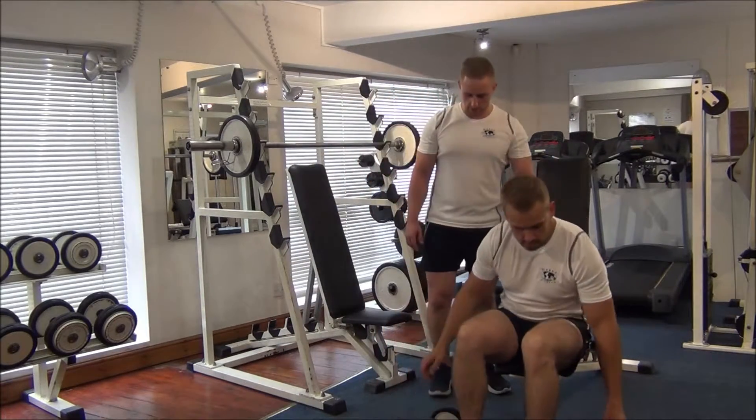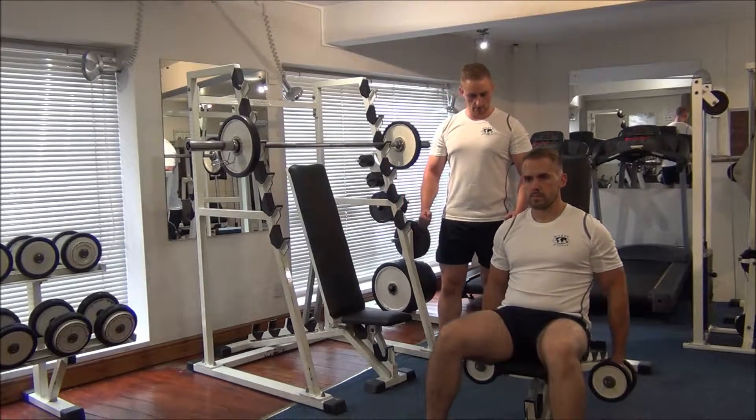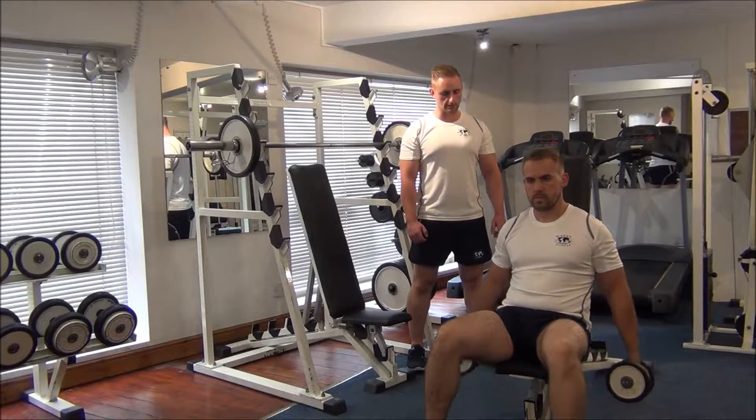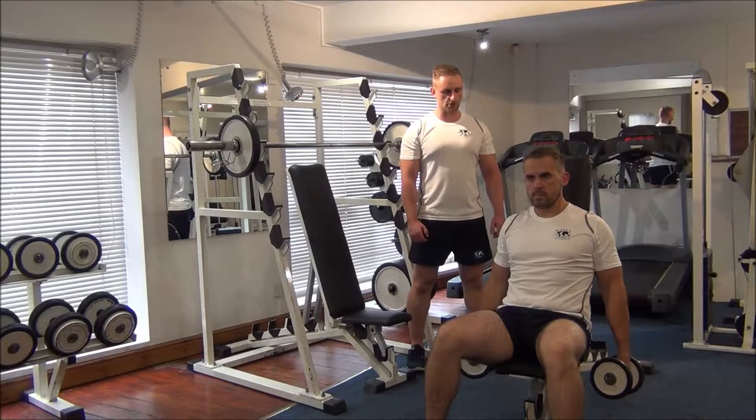First of all, Gareth, we're looking for eight reps on the dumbbell lateral raises. Drag and lock the elbows, and take them out to the side up to shoulder height. No higher than the shoulders.